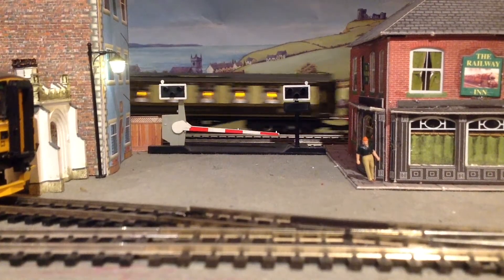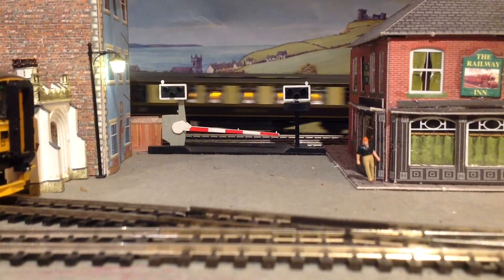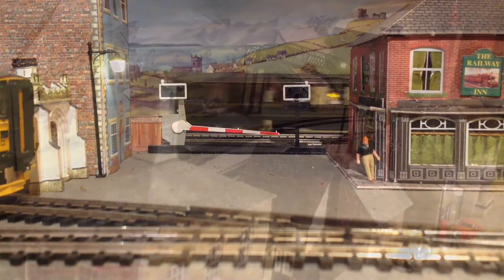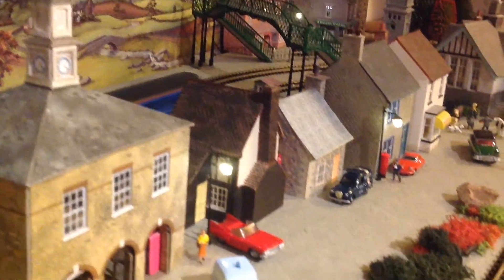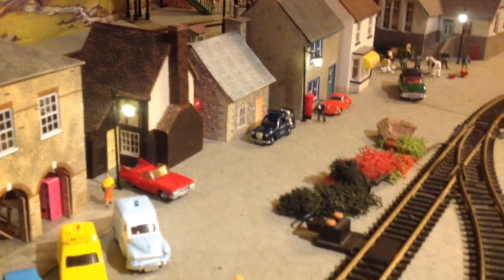Over the past couple of years, I've gathered a fair amount of model railway vehicles, ranging from police cars to taxis and buses. All come in different shapes and sizes and serve different purposes.